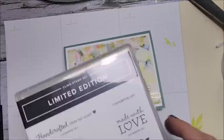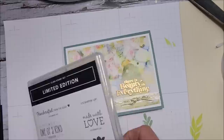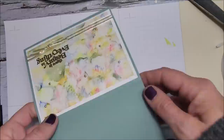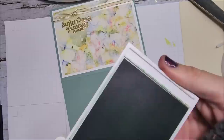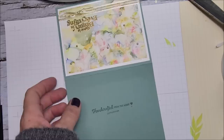I need to stamp my limited edition set on the back, so I'm going to stamp 'Handcrafted from the Heart.' Forest is in here snoring away on my computer chair! I'm going to use tone on tone since the mint macaron ink is right beside me. Do you guys always stamp the back of your cards? I love stamping the back of my cards and my envelopes.